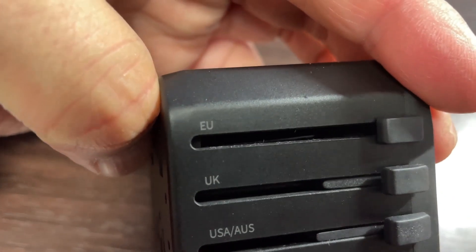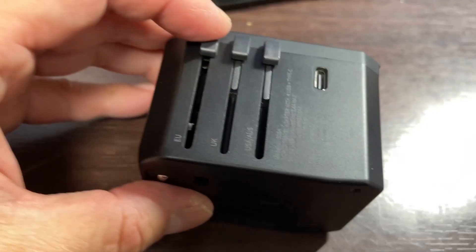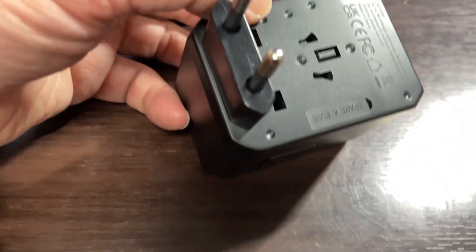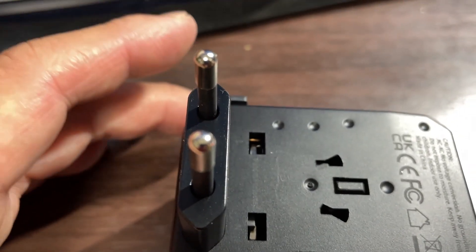And the top one is for Europe. Slide this all the way like this — sorry, I'm using one hand — and you have these two round prongs.